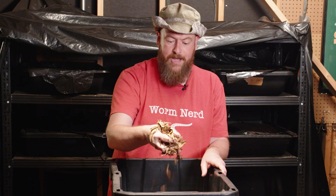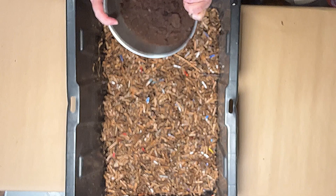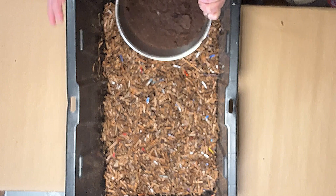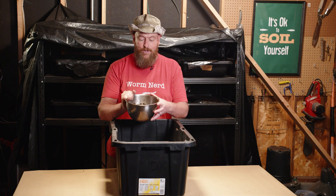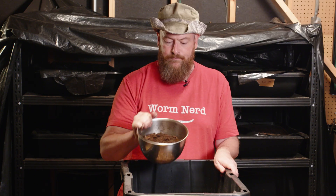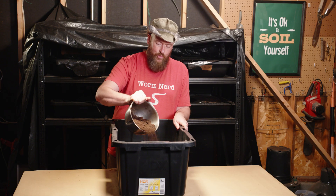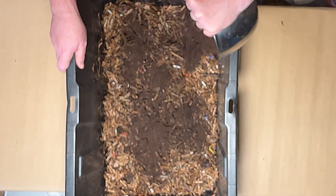To the bin, add about two quarts of used coffee grounds, which will act as your nitrogen. I know that's a little confusing because people say browns and greens, and coffee is brown but also a nitrogen source. I don't like that language because it can get confusing — case in point. Coffee grounds are a nitrogen and we'll add about two quarts of it to the shredded cardboard.